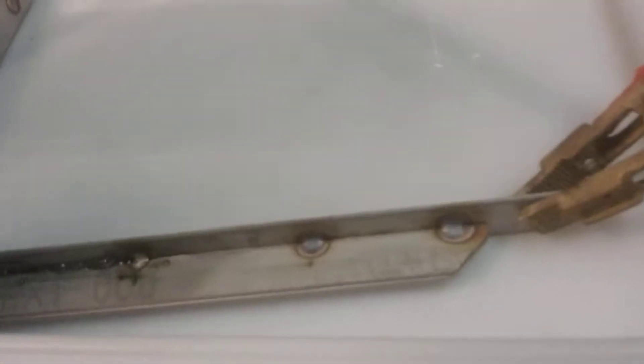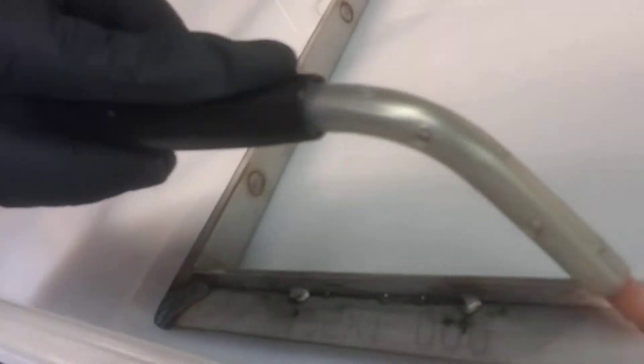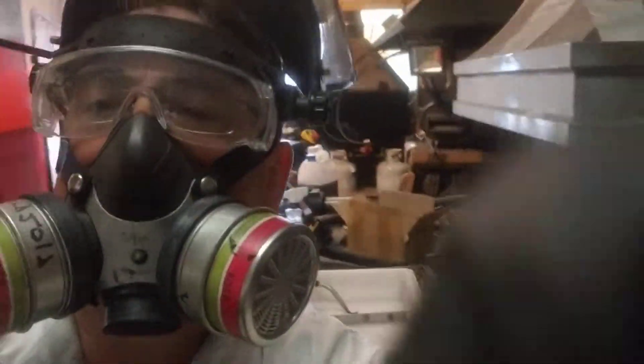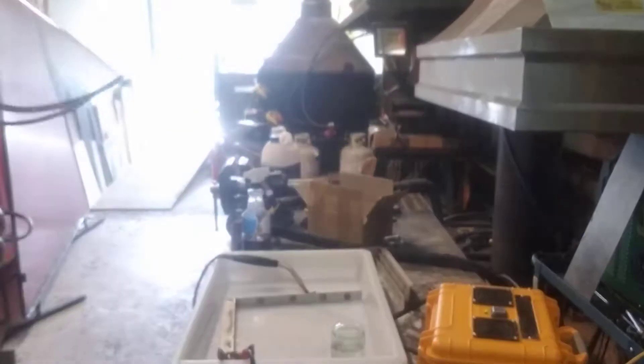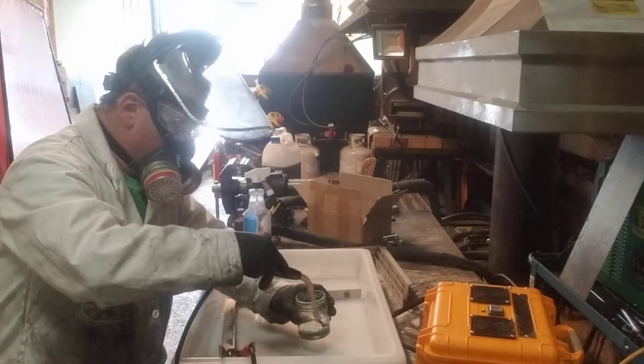I'll show you the differences now — you can possibly see the stained pieces versus the ones that were just done. That's now not so stained. It's a little hard to take a picture doing it myself, but I think you'll get the idea.